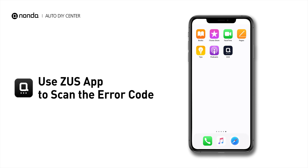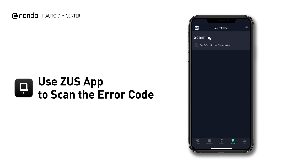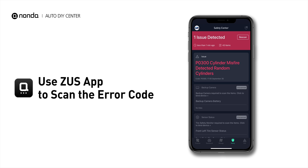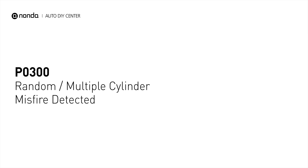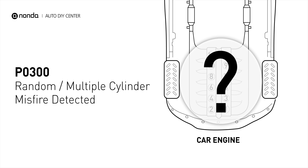Use the Zeus app to scan your vehicle and see the error code P0300. It indicates that two or more cylinders are experiencing misfires. In order to find out which cylinder is misfired, you should check all the cylinders until you locate the damaged one.